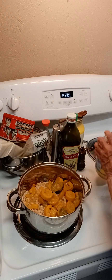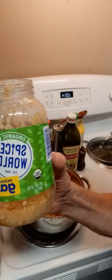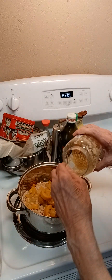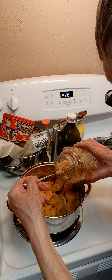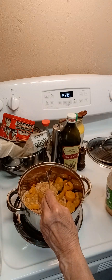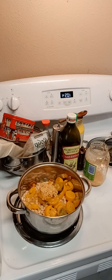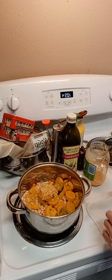What we're going to do now is we're going to add our garlic. It's minced garlic, and I love this stuff. I use a lot of this, as you can tell. And after we do that, we are going to add our spices.